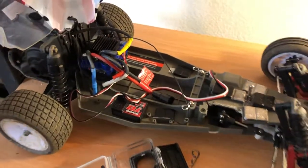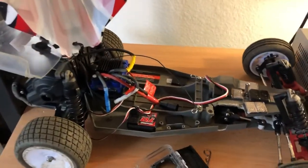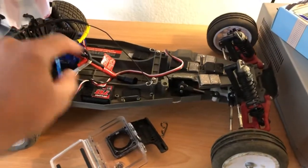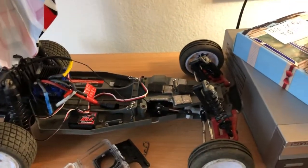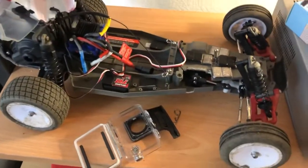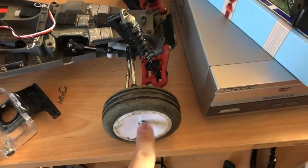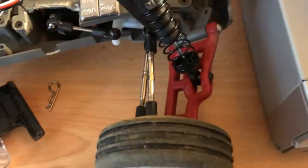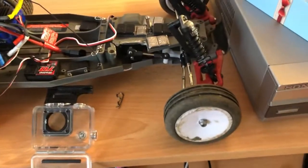Out of all the flipping and bashing I've done at the OCRC raceway in Huntington Beach, California, I must say this thing can really take a beating — much better than my Slash or even my Stampede, and the Stampede is supposed to be the true basher in Traxxas's lineup. This one actually does it a lot better. I thought I broke a caster block, but it didn't break — it was just a screw right there that popped off, and all I did was screw it back in and it was running okay.